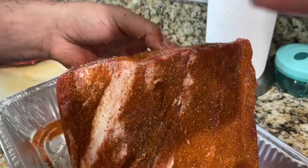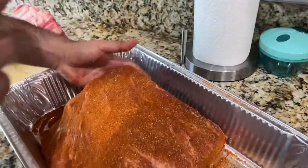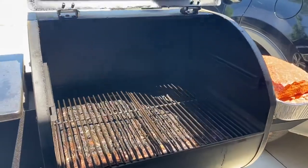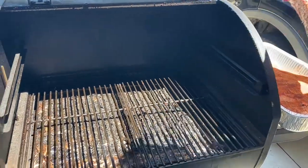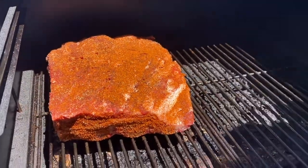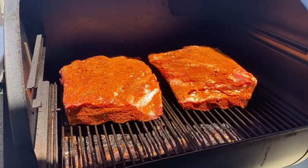This rack is almost fully coated, so we'll repeat the same process on the other rack of short ribs and then place them on the smoker. We have our smoker set to 275 degrees. I'm using a mixture of hickory, mesquite, and pecan pellets, and I'm putting these bone side down. Once they go in, I'm just going to let them cook.